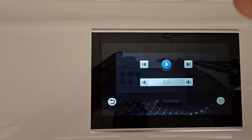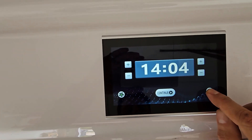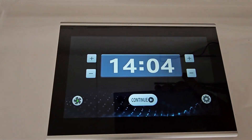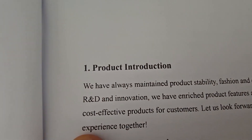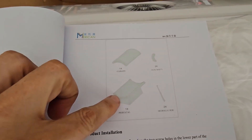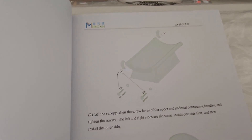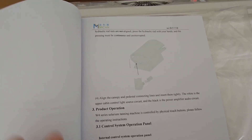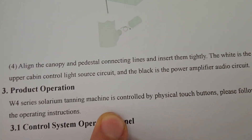There's a music option — you can hook it up to Bluetooth, and here you can connect to Wi-Fi. One thing I'm not a big fan of when you order from China: this manual is in English but it's poorly translated. For example, it says it comes in two pieces, but mine came fully assembled. It also calls it a 'solarium tanning machine,' which it is not.